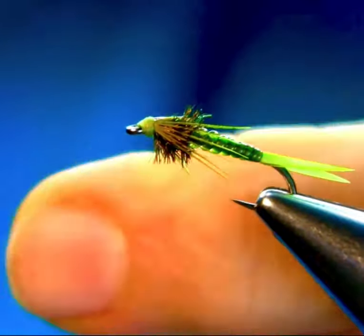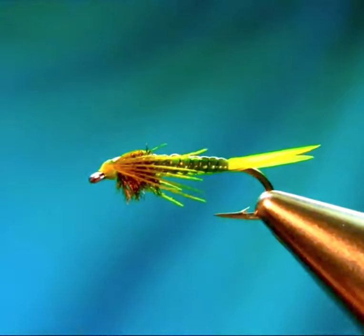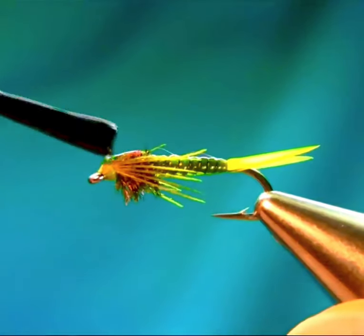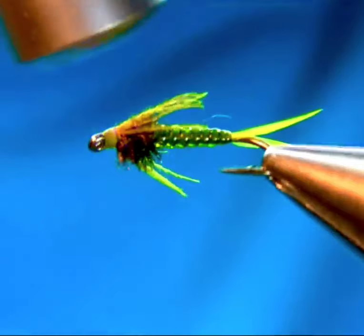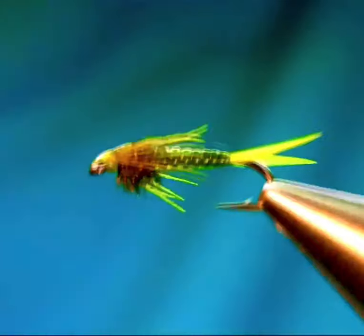Now on top, I'm going to add some more color onto the flashback — just a bit of olive and red, just to give a little hot spot. Cover it with UV resin and cure it. Also a nail varnish to seal the head.